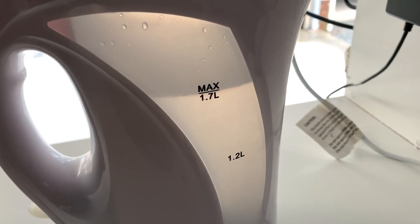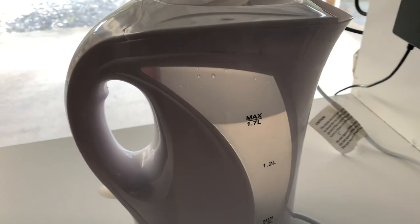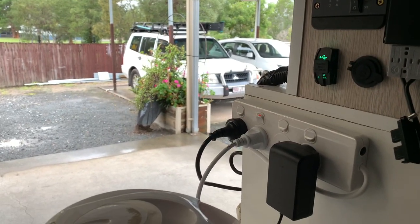I've filled it up to maximum, 1.7 liters. You can get jugs that are 2400 watts, I have seen them at 1800 watts, and the one in the back of my Pajero is only 950 watts.